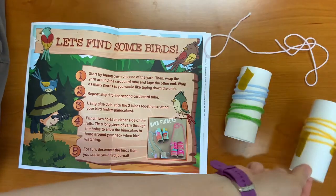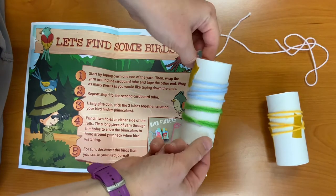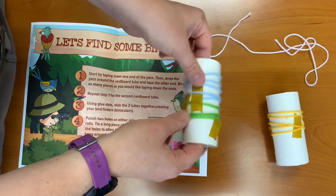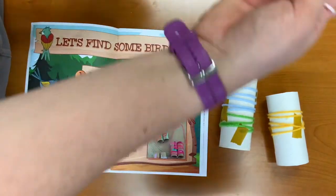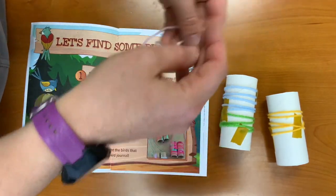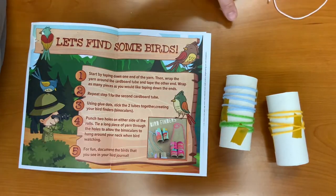I chose to use the yellow one on one of my cardboard rolls, and then I used the green and the blue on the other one and added a few extra pieces of tape. I'm going to save the purplish-pinkish one for the holder at the end to go around my neck.